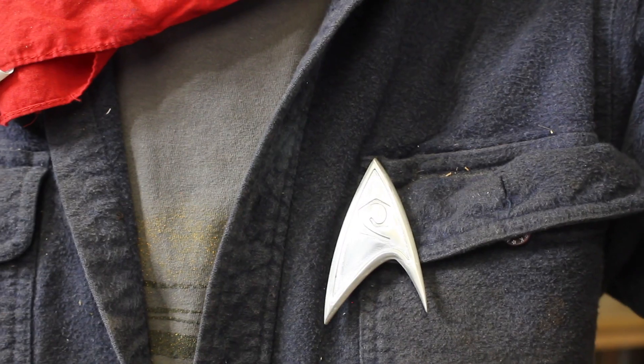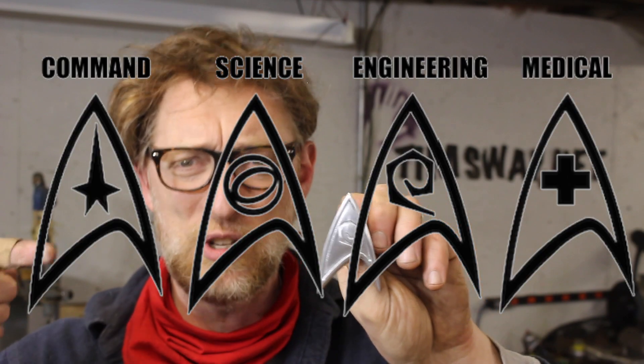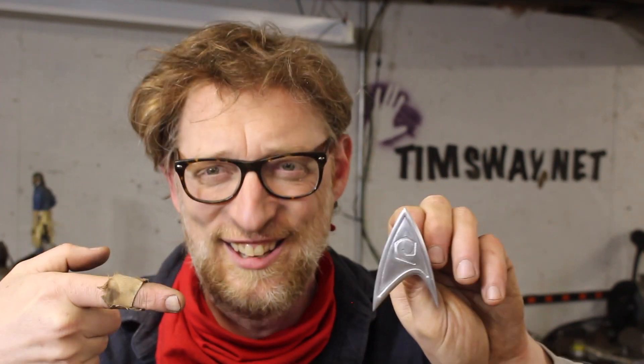You'll notice that the insignia on this is not what you're used to seeing if you're not a Trekkie. I decided I'm not really captain material. I'm definitely not a science officer, so I went with engineering. You could put whatever symbol you choose — however you identify in your Star Trek world — on yours. But check it out, I'm gonna show you how I did it right now.